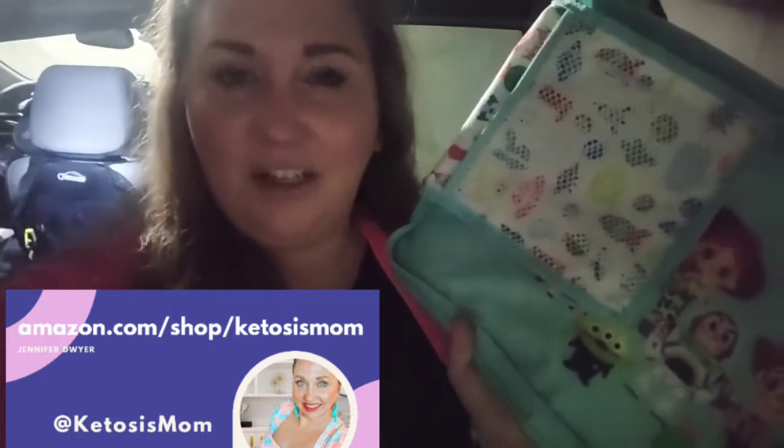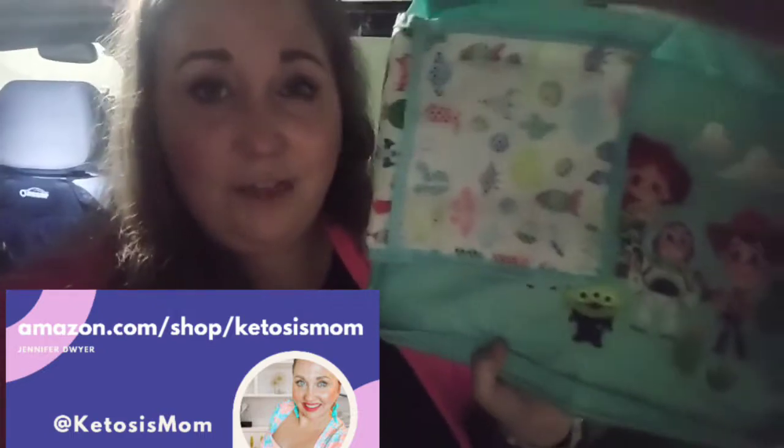Hey Ketosis Mom followers and Amazon shoppers. Today I want to do a quick review of the tray kits that we use in my vehicle that we found on Amazon.